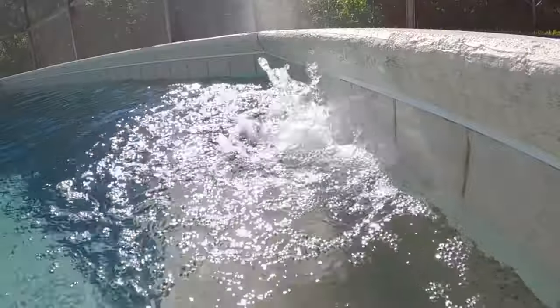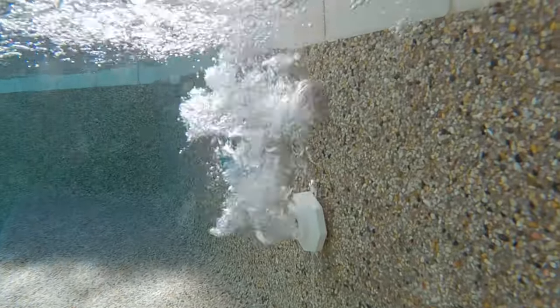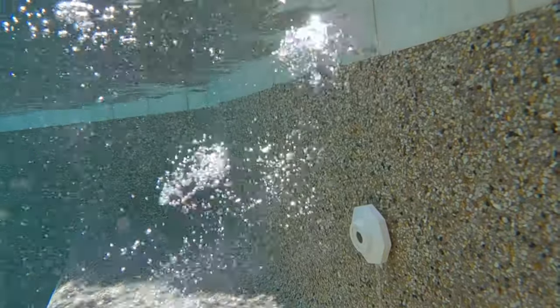When your pump shuts off, your panels drain down to the pool, filling the panels with air. Eventually, all of the air is purged out and the bubbles will stop.